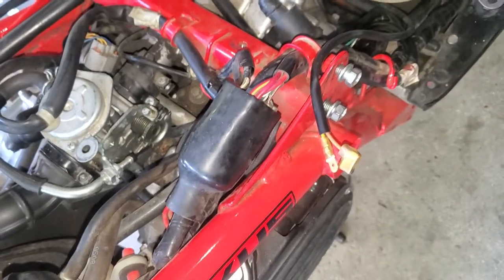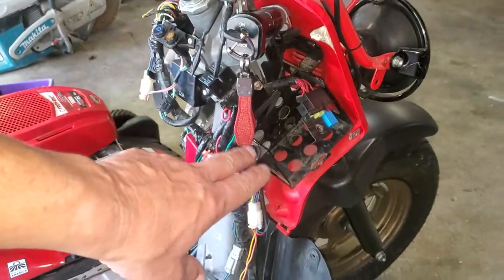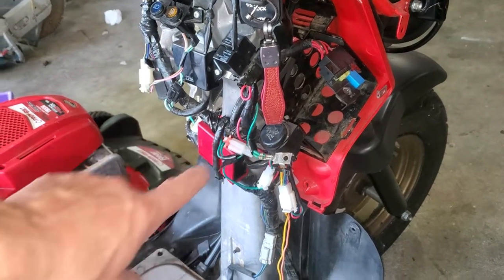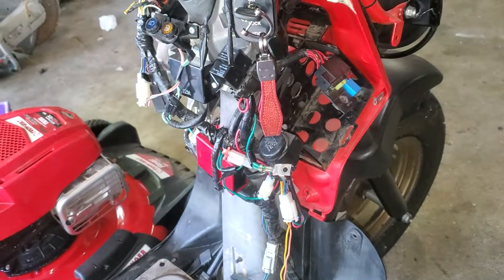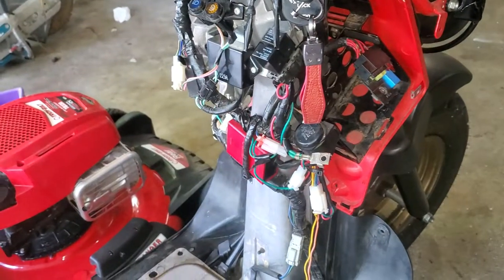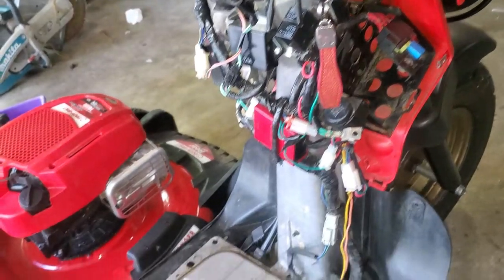It worked for a couple weeks and now same issue. When I first checked it, I took some of these cowlings off and checked the battery — it was at two volts, so it wouldn't crank. I checked the spark even with the kickstart and didn't have spark. So I put jumper power onto the battery post terminals, and doing that it would crank with the starter button and create spark at the plug.